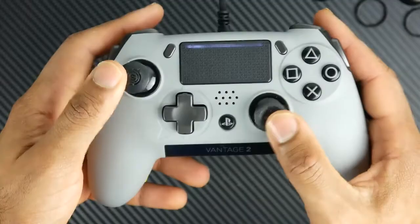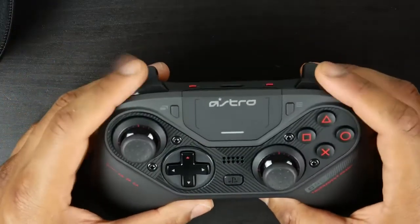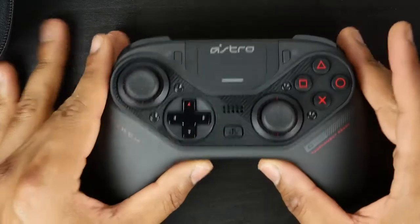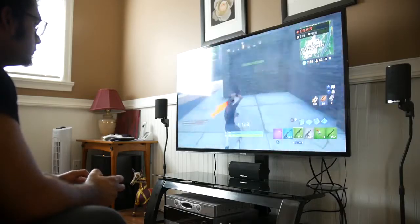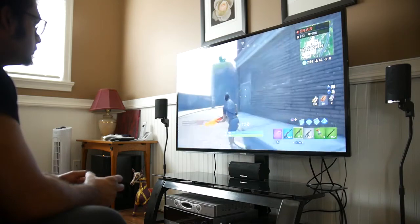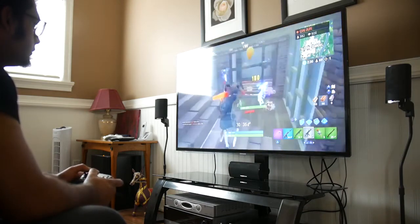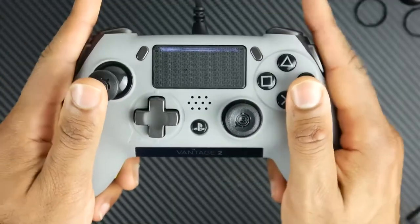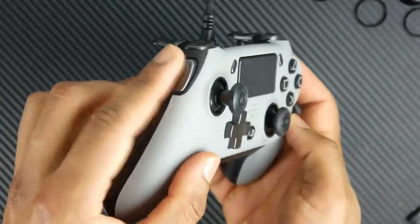Lastly in terms of connectivity, the Astro C40 comes in a wired and wireless configuration using 2.4 gigahertz, with a supposedly sub-5 millisecond response time in latency, which is better than the Bluetooth protocol used on the Vantage 2 wireless model. If you get the wired mode it's not only cheaper but you'll definitely get better overall latency, since you can't really beat a wired connection in that regard.